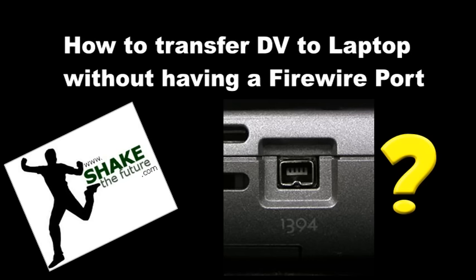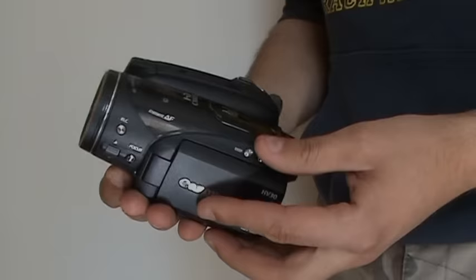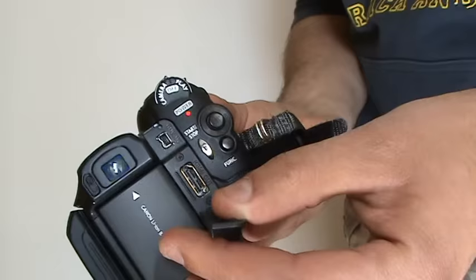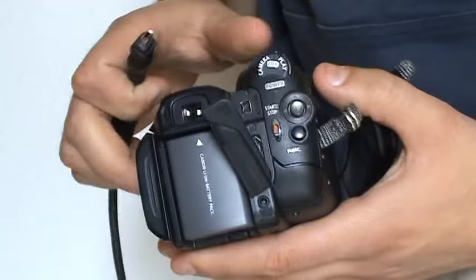How to transfer digital video to a laptop without a FireWire port? If you have to transfer a video from a camera like this one, which is a digital camera, to a computer, it can be easy if you have a FireWire port in your laptop. But if you don't have one, it can be quite difficult.